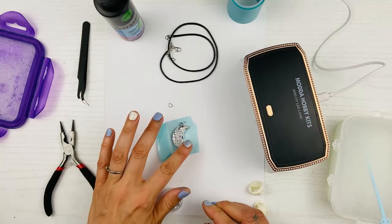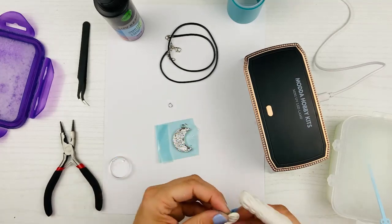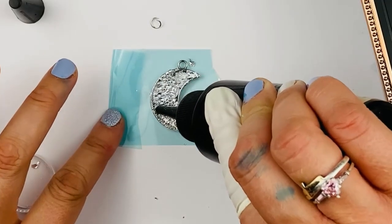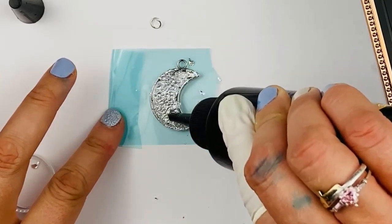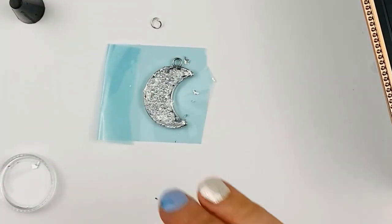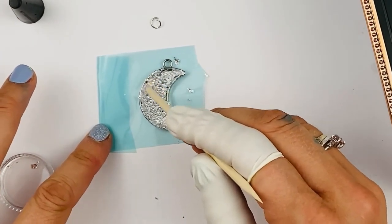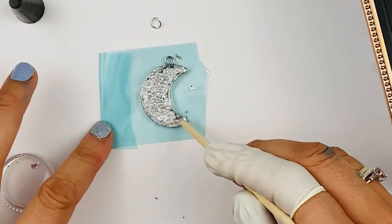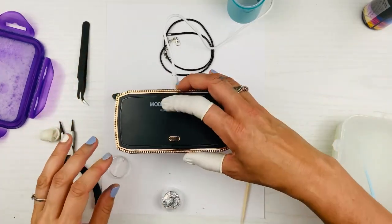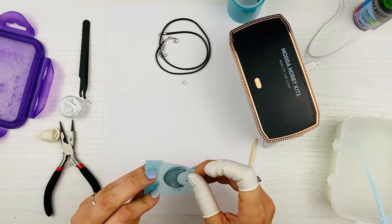Now we're going to fill it — I'll put my finger gloves back on. We're going to put the resin on for this last layer. Making sure it's full — do the middle and the sides. I filled it pretty full and now I want to get into all the cracks. Make sure it's full enough; if not, you can always add more, but make sure it goes to all the sides. Now we're going to put this on for another 60 seconds.